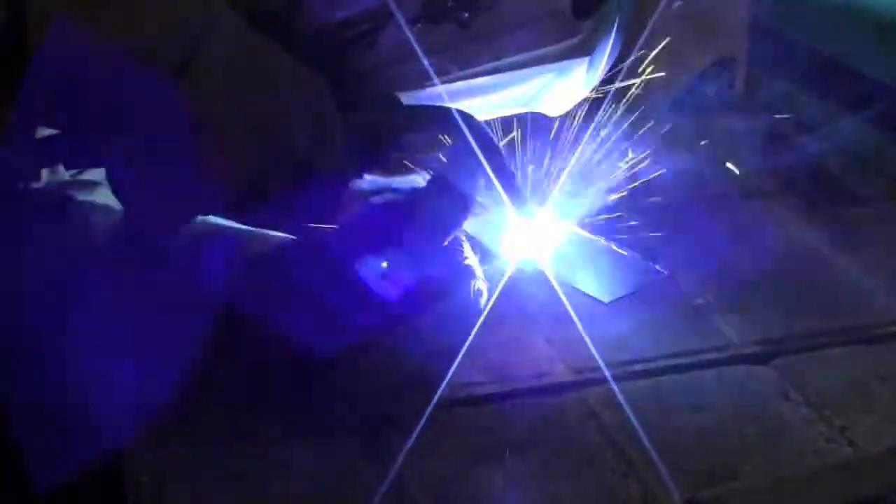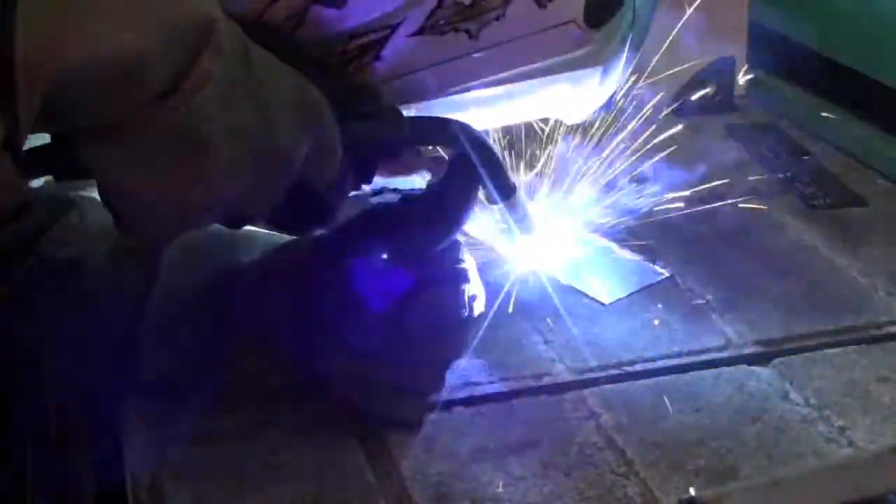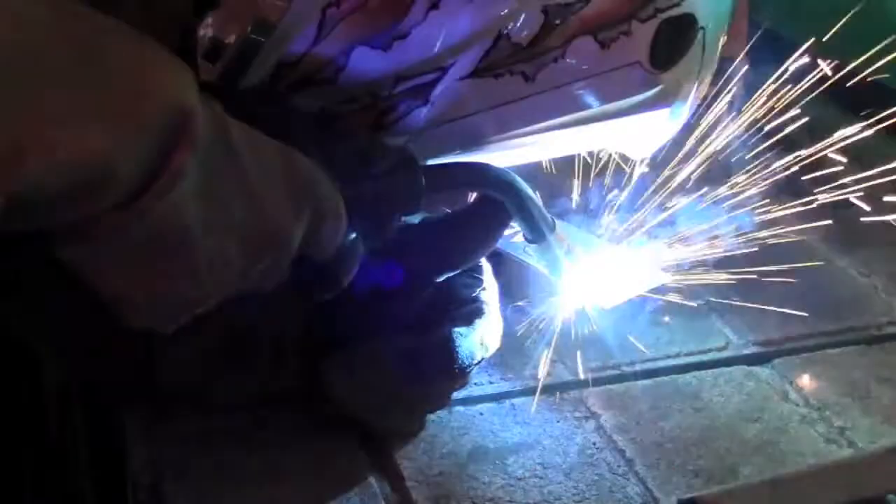Metal Fab 2 will build on the skills learned in the first metal class. It will be a lot more independent projects, designing and building things that students are interested in, incorporating and further building upon skills gained in the first class. It will involve more independent or small group work on more advanced projects.